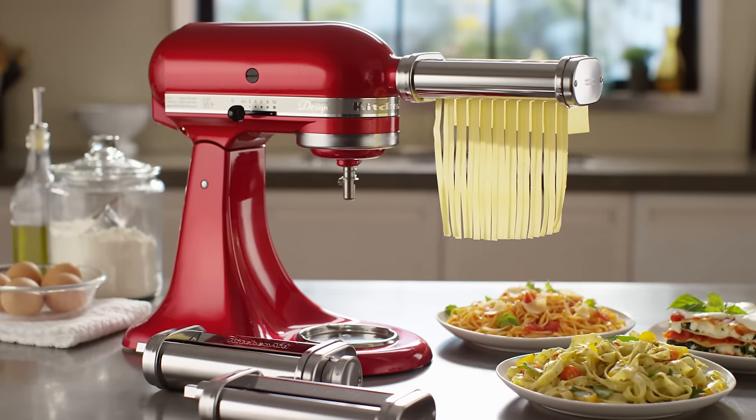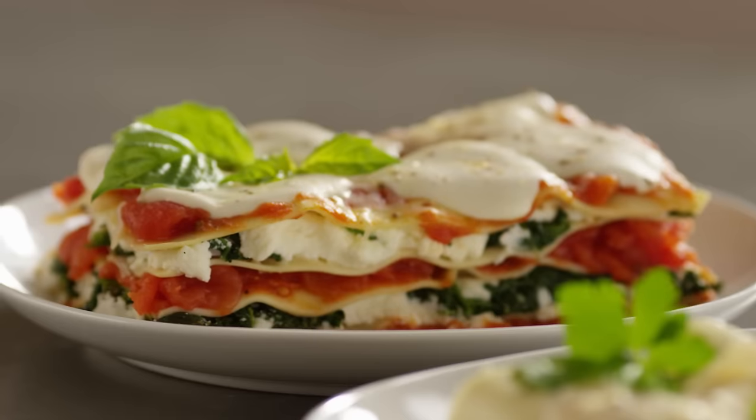The pasta roller and cutter attachments — making fresh pasta at home has never been easier.